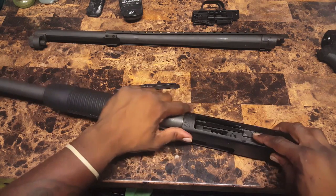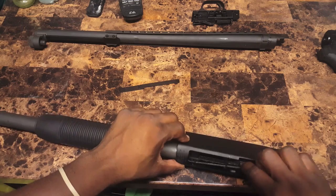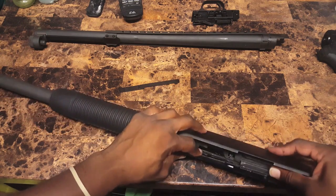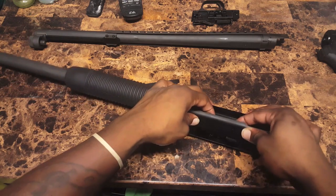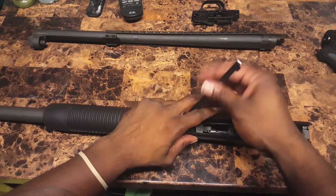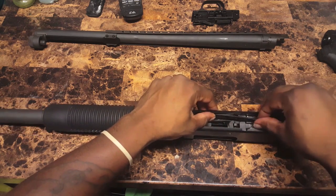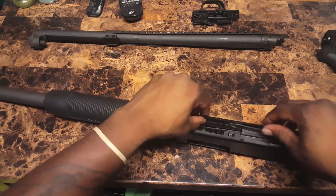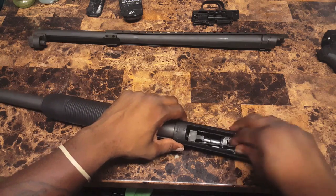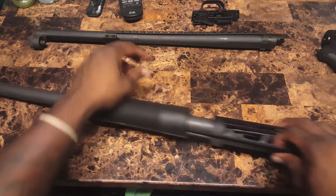Now you've got that in there, you want to put your cartridge stops back in. They go right here. This faces outside. You want to pull the bolt back a little bit — there's also a hole out here that it lines up with to lock into place. This one faces outwards. Slide that in, that locks. You might have to keep your hand on this to lock it in place.